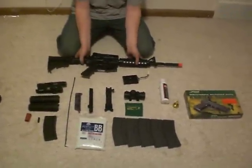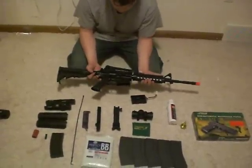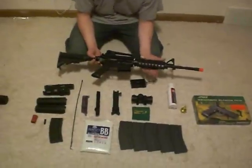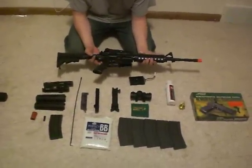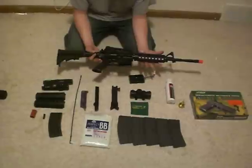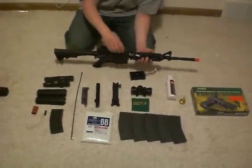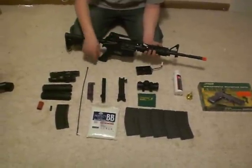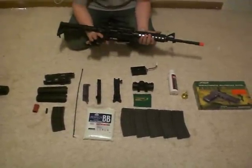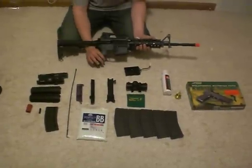This is the KWA M4 RIS, purchased from Airsoft GI — the only airsoft site where you can actually buy the KWA M4 RIS with RIS rails. This gun is all solid steel, except for the upper receiver which is aluminum, as on the real gun. The handguard, stock, and grip are polymer, just like the real gun. So everything matches the real gun exactly.